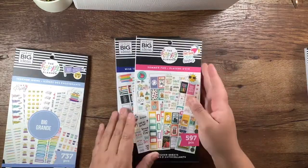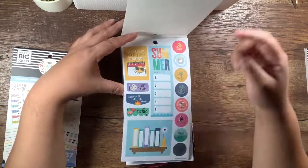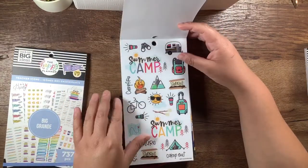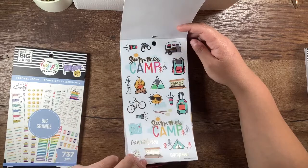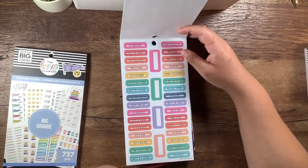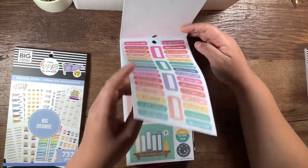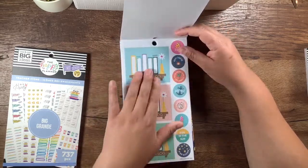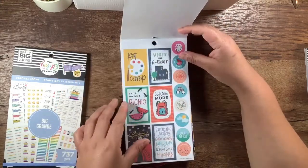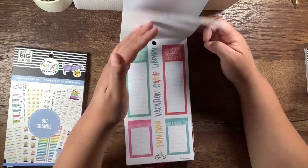Next we're going to go through Summer Fun. So these are paper with some gold foil. I love the reading list. Movie night, outdoor movies, some popcorn — those are cute. Camping with some gold foil — these are clear stickers. These are just some things to do on paper: create a chalk mural, stargazing, watch the sunset, create some art, ice cream date, help a neighbor, have a craft day, etc. Reading logs so you can write in there — paper stickers, super cute. This is like a summer bucket list almost — that'd be cute to do on paper.